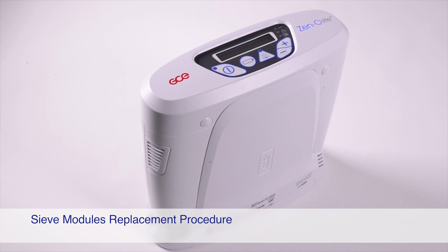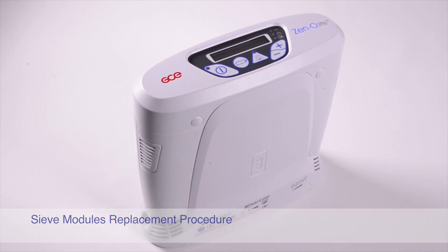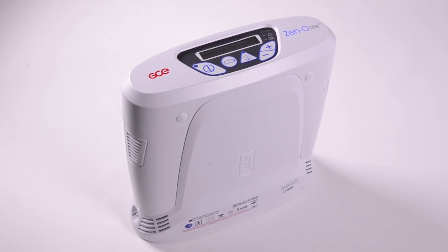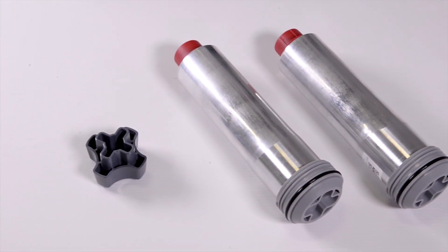The aim of this video is to demonstrate how to replace the sieve modules in the Xenolite Portable Oxygen Concentrator. You will need the following tools and parts to successfully replace the sieve modules: a custom removal tool and a new pair of sieve modules.